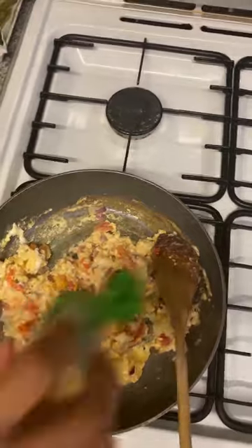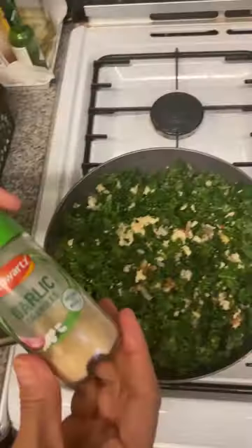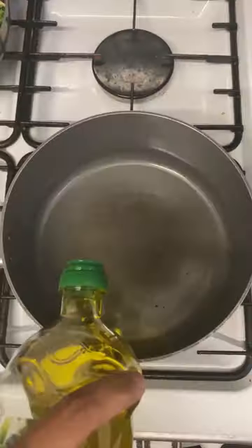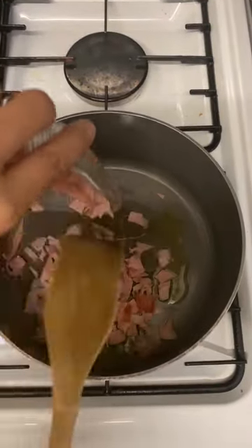Cook for 4 minutes — it's perfectly cooked. For the turmeric fried rice, heat oil on medium heat, add the small pieces of turkey ham, diced carrots, and garlic powder with the turmeric steamed rice.